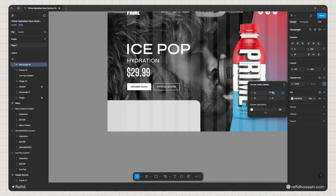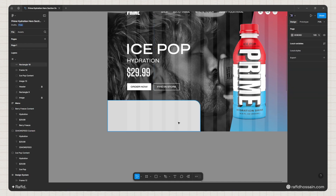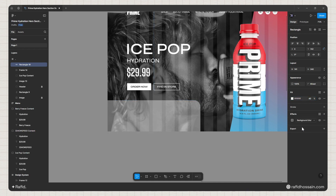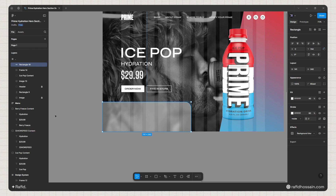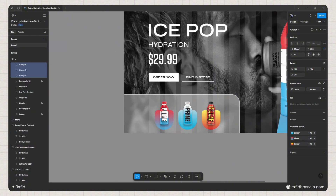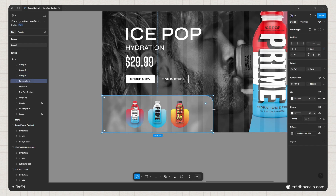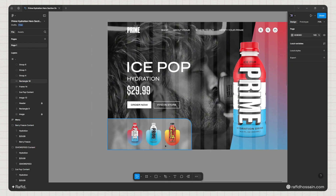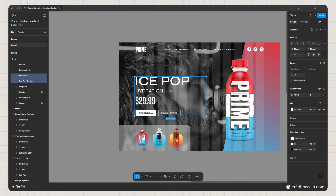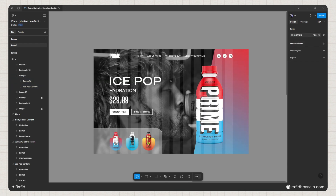To add a glassmorphism card behind the buttons, I'll press R and draw a rectangle with a height of 240. I'll add a 50px border radius to one corner only, set the fill to white at 40% opacity, and add a background blur of 20 pixels. Then I'll add a 2-pixel white stroke at reduced opacity and offset it 2 pixels to the bottom and left. I'll lock this, then add the remaining card content and apply auto layout with 40 pixels spacing.